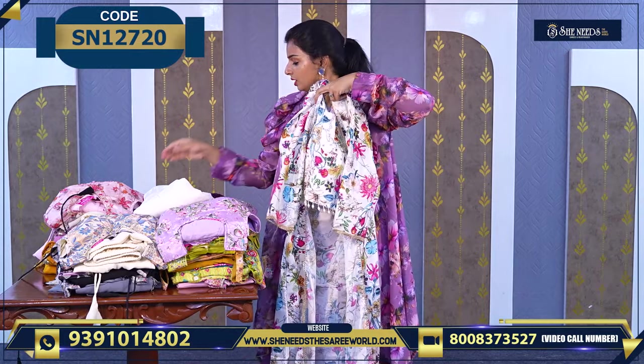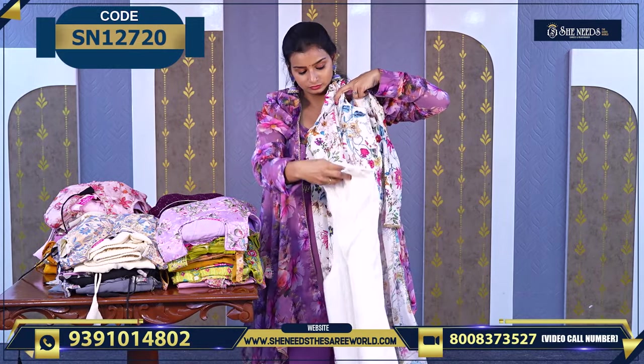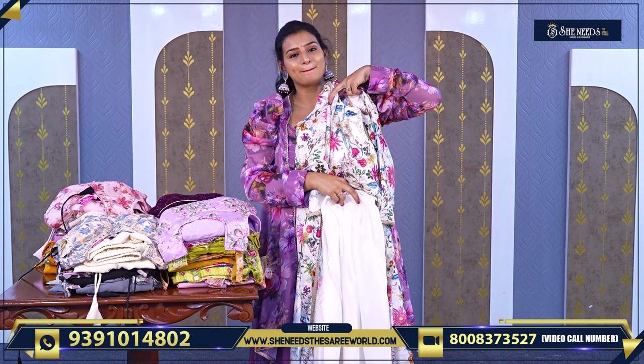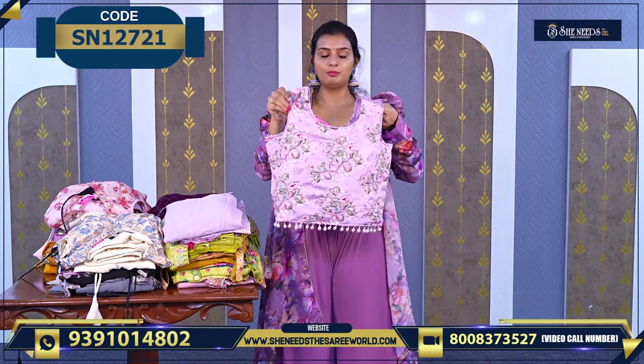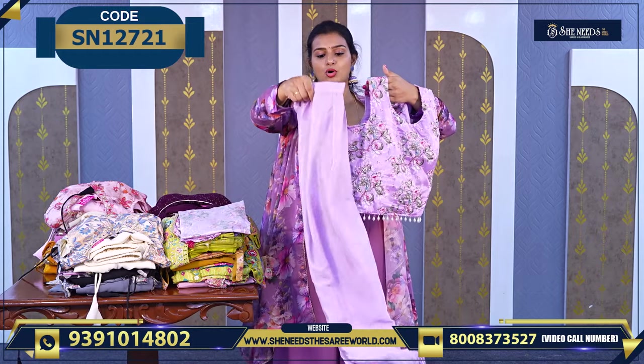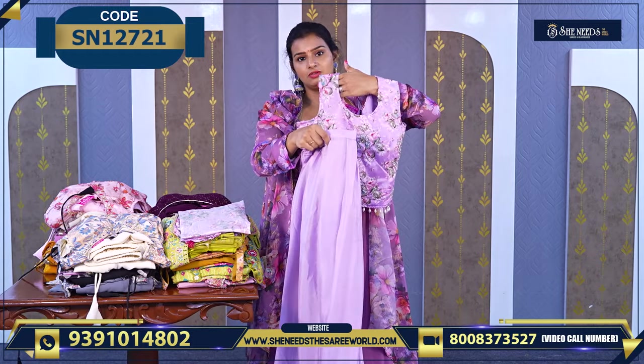This is how it will look along with the bottom. White is also a super color — happy to take it out. And light lavender color — a beautiful color. Overall it looks very nice and the bottom comes along nicely.